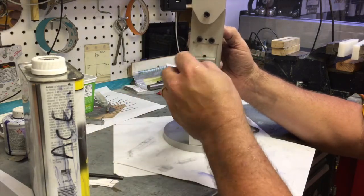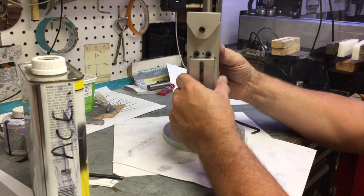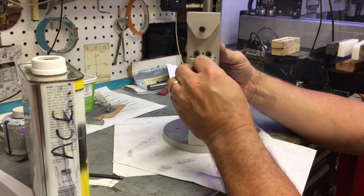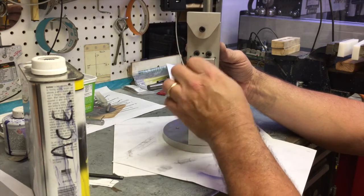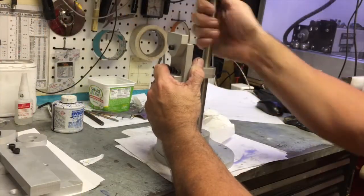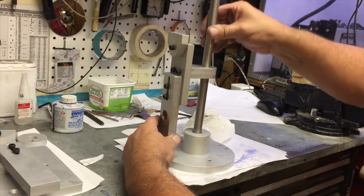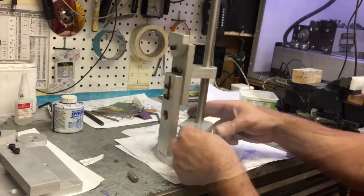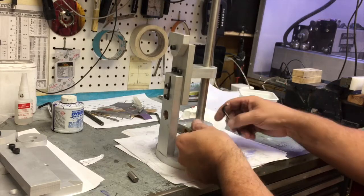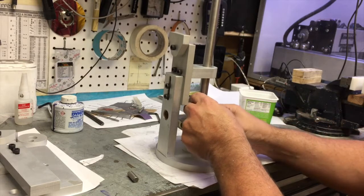The next phase: we are going to attach the crank bearing. Before we attach the crank bearing, we need to make sure that the bushing for the crank bearing that is on the lower strut has enough clearance to run the shaft.